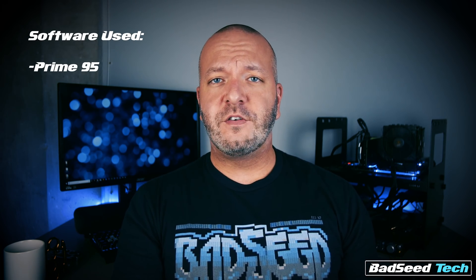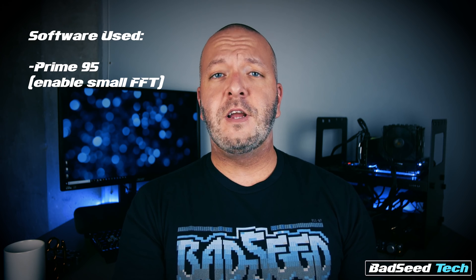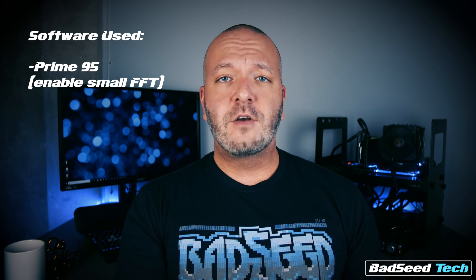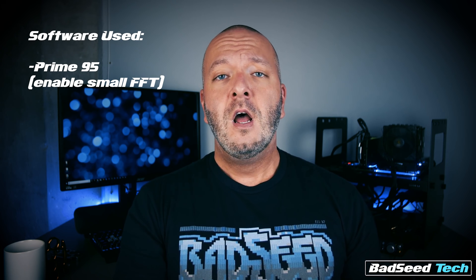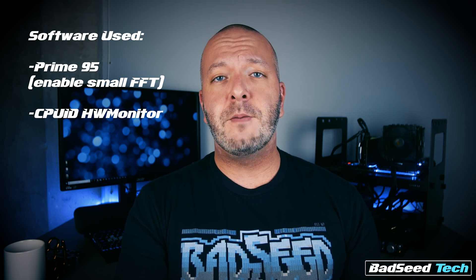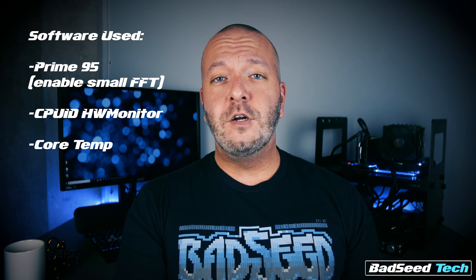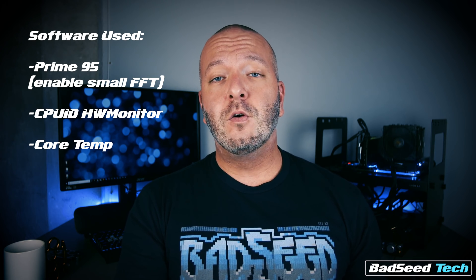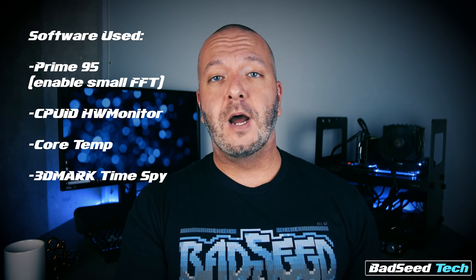For testing, I used Prime95 as a torture test with small FFT enabled — this thing really beats these CPUs to death. If it'll run stable under Prime95, it's going to run stable under just about anything you could throw at it. I also used Hardware Monitor to make sure that the voltage I requested in BIOS was actually being delivered to the chip, and I got a good package temp from there. For individual single core temps, I used CoreTemp for a more accurate single core reading, and for performance benchmarks, I used TimeSpy. The cooler I'm using is the BeQuiet DarkRock Pro 3, running 16GB of DDR4 memory clocked at 2666, and the GPU is a 1080Ti Founders Edition at stock clocks.